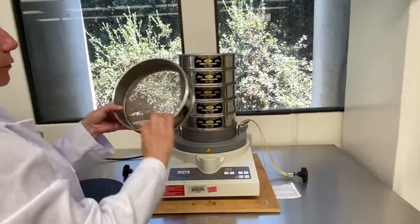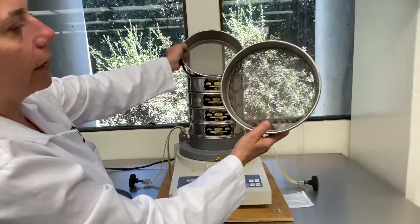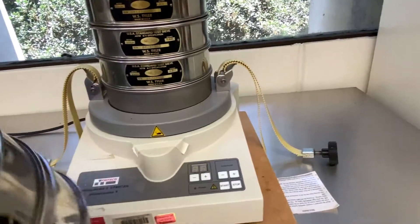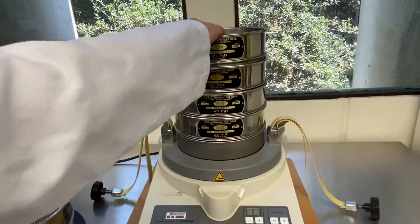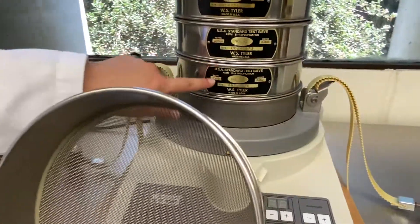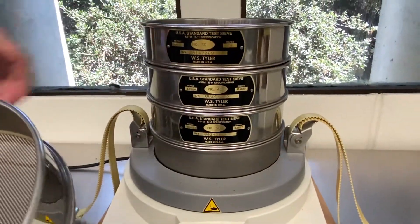What a sieve shaker is, is we have different size sieves. You can see the coarse, larger openings are towards the top, and as we go down the openings become smaller and smaller. As you can see, the openings become smaller and smaller as you go down for each sieve, so the size of each sieve opening will be smaller as you go down.